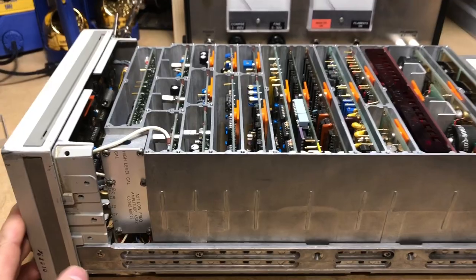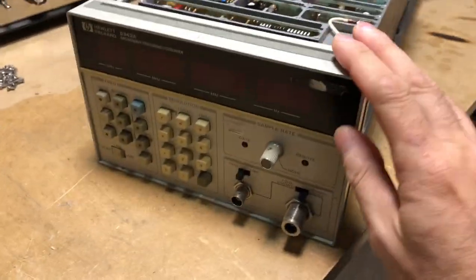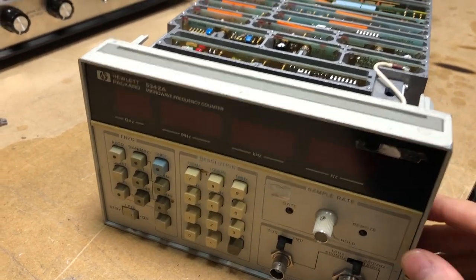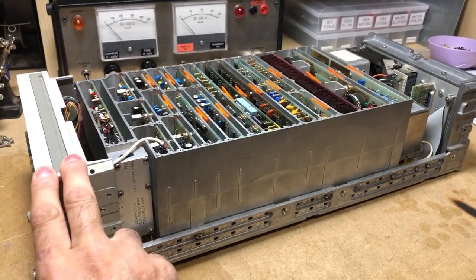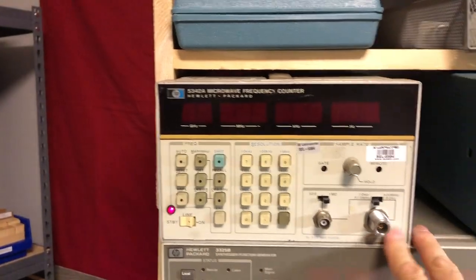In this video we're going to take a look at this frequency counter — this is an HP 5342A microwave frequency counter. The unit on the bench is actually a parts unit; the one I actually use is up here in the rack.